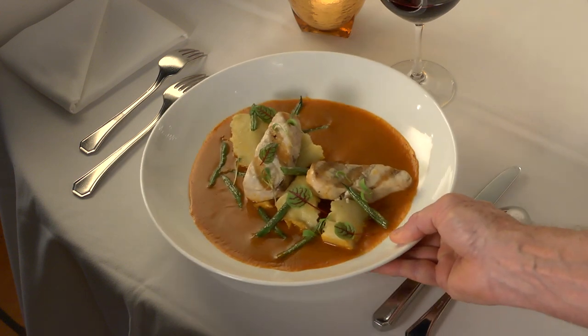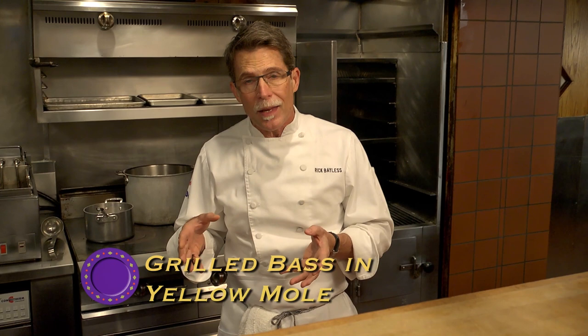One of the easiest Oaxacan moles to make is mole amarillo, or yellow mole. It comes in two different versions: one is a thicker version, and the other is brothy, typically served with some vegetables. Super easy to do at home, but nice enough that we can dress it up into a beautiful restaurant dish. I'm going to show you how we're going to do that, but first we have to make that yellow mole.